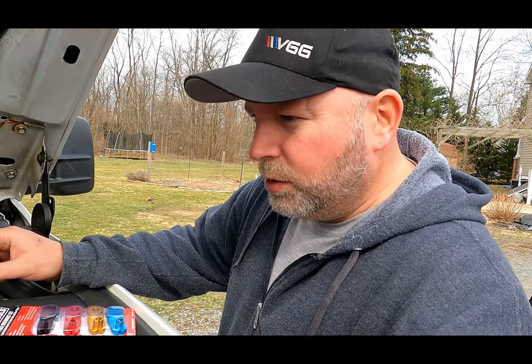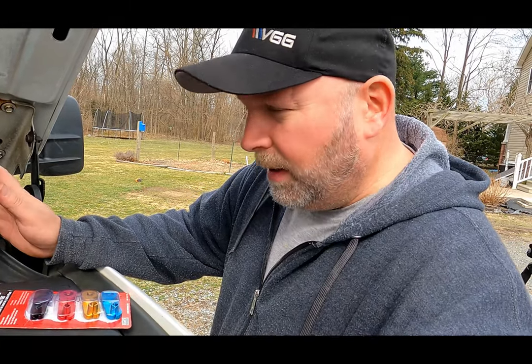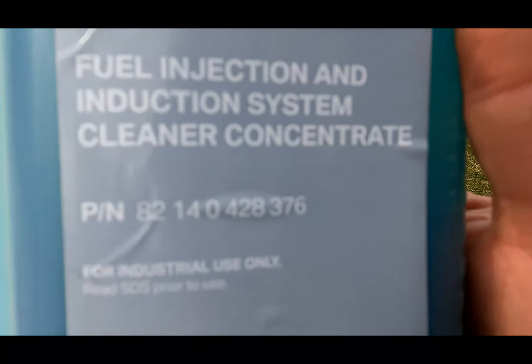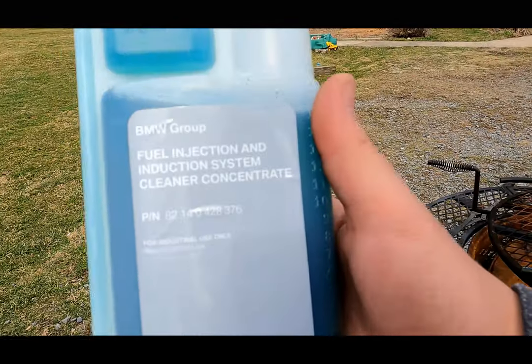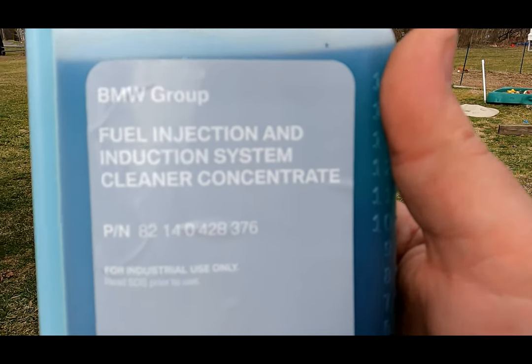Hey guys, today on Mad Mike's Garage we're going to do an injector cleaning on a Duramax. I think just about any Duramax is compatible with this version. I'll show you what I have here — it's not what I wanted to get but it's what I could find. It is a BMW cleaner that is supposed to be the exact same thing as the ACDelco x66p that was discontinued like three or four years ago.